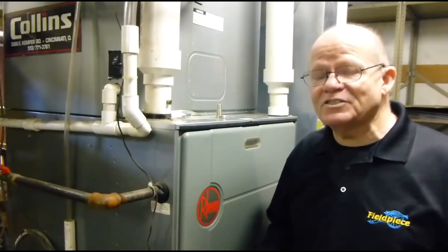Hi, I'm Rich, technical trainer for Fieldpiece Instruments, and today I'd like to show you the SOX3.